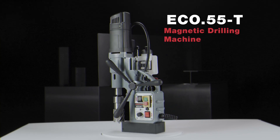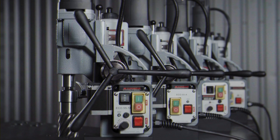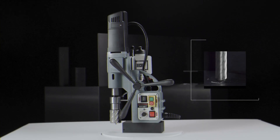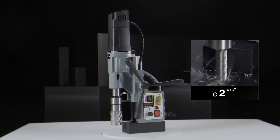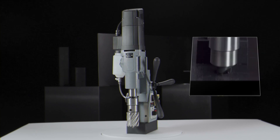Eurobores ECO55-T and ECO55-TA, our most versatile Mag Drill series. Powerful motor of 1600 watts. Annular cutting up to 55 millimeter diameter. Twist drilling up to 23 millimeter diameter. Counter-sinking up to 60 millimeter diameter.